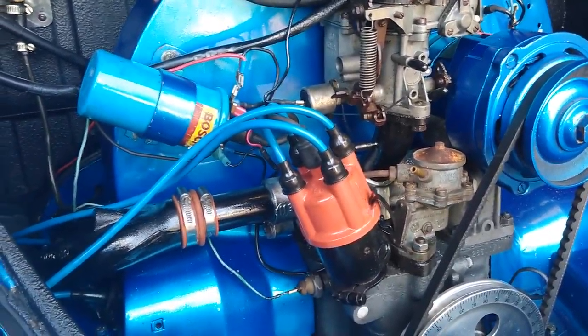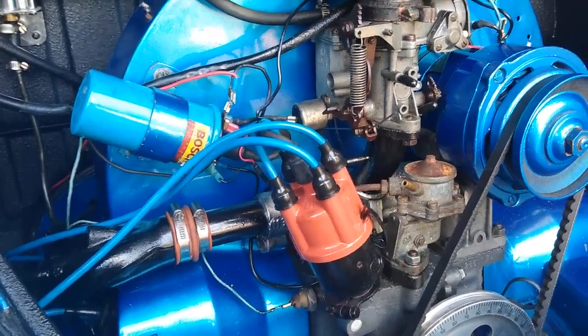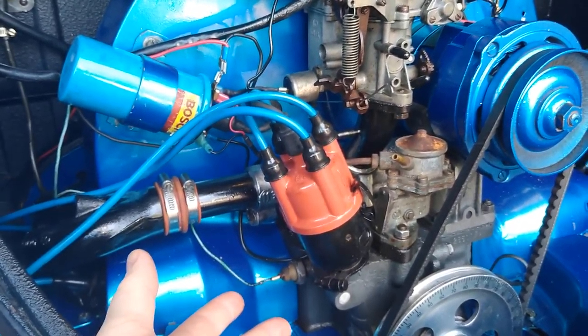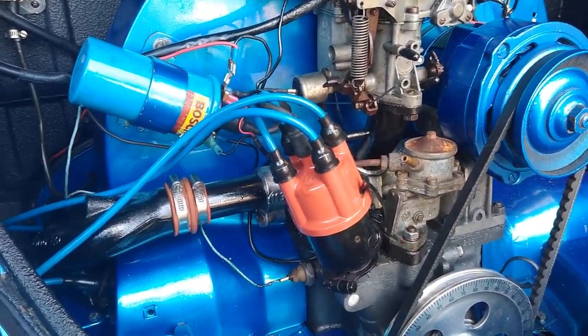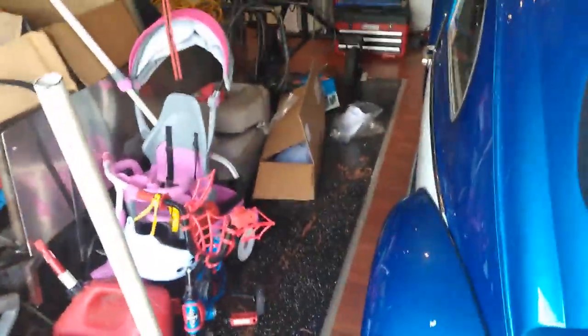So we're going to put dual one-barrels on here. I bought the cheapest you can get, which are EMPI. I have to take all this off and put dual one-barrels on there. The reason I'm doing that is because I know ICTs work, and EMPI are a knockoff copy of them. A lot of people use them, and all the complaints I've heard are just petty complaints about things like the hardware.